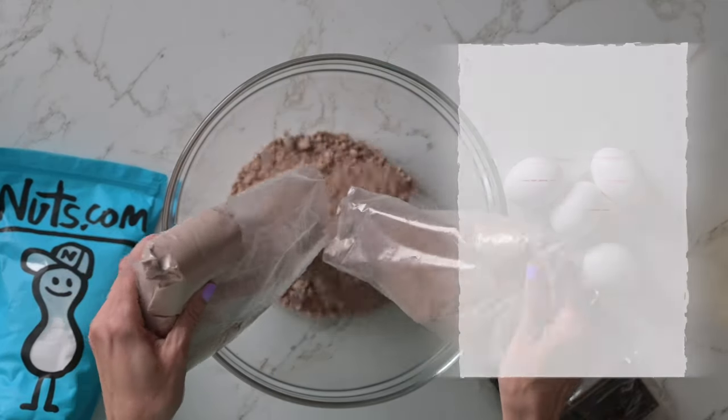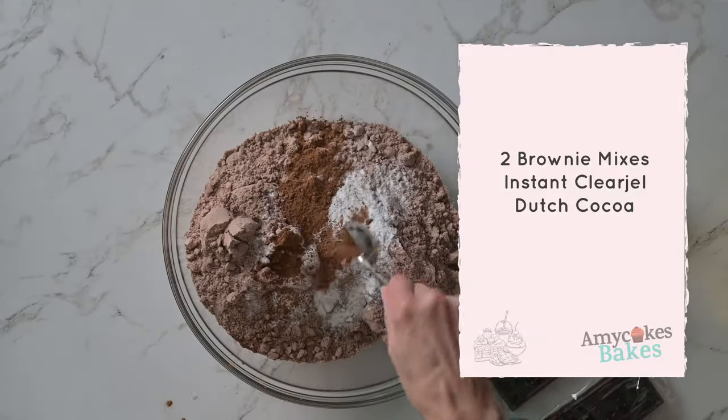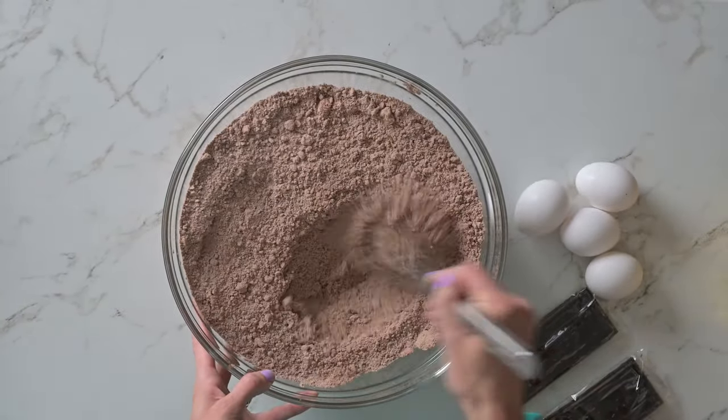In a large bowl, whisk together the two brownie mixes, instant clear gel, and Dutch dark cocoa powder. These ingredients will help give the brownies that perfect bakery style texture.